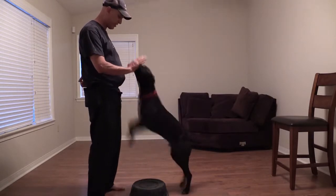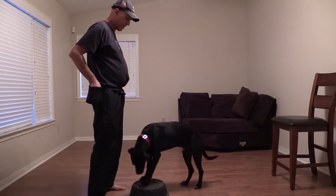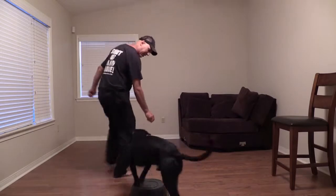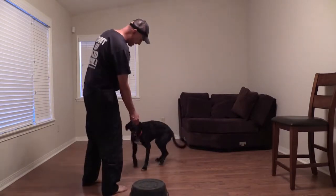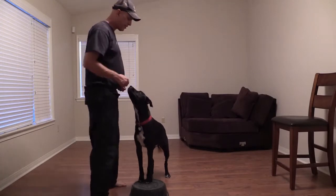Pongo. Touch. Good, that's my boy. Good. Yes. Good boy. Good. Yes, sir — we need to swing the swing.